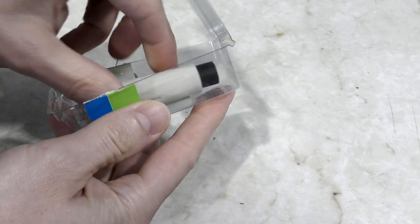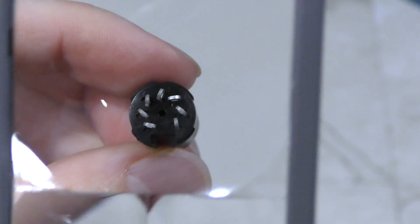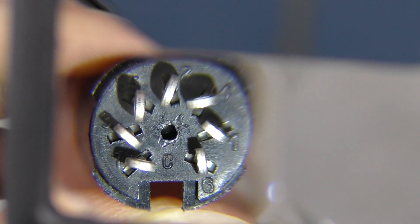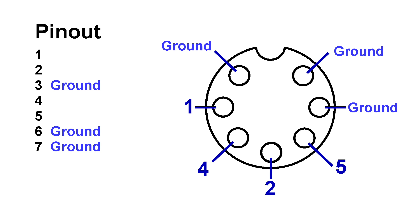The connector I ordered finally arrived by mail and it does appear to be a good fit. However, when examining the number markings on the connector, I became concerned because I could see they weren't how I expected them to be — the pins are labeled differently than expected. If this were true of the computer as well, that would mean the grounds would have to be on different pins, but that doesn't agree with the research I've already done with my meter. So I think for the time being I'm going to ignore this.